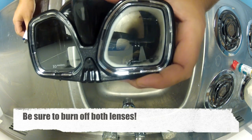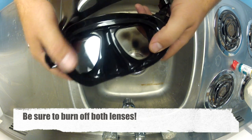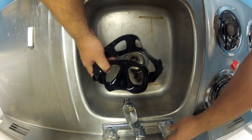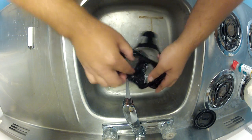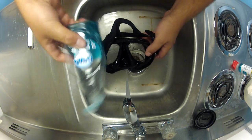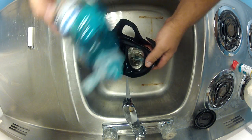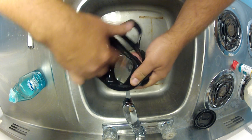Now you'll see a few black spots — that's some of that silicone burnt right there. What you want to do is run it under the sink and just take your finger and rub it all out. Now if it won't come out, I like to take just a little bit of soap and rub it on the lens.